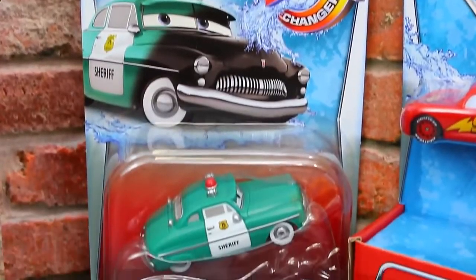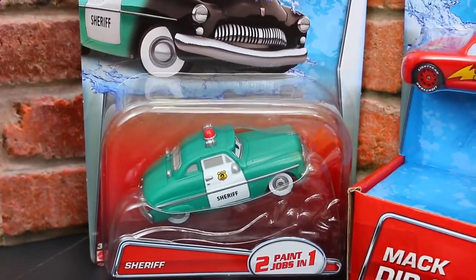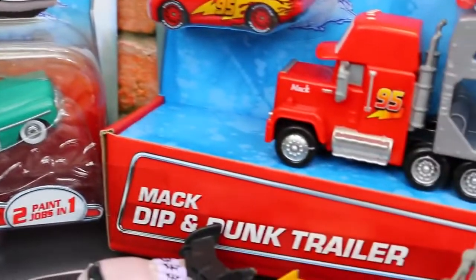These color changers look super cool. So the first one we have is the Sheriff right here, and right now he's in green color, but he turns to black.